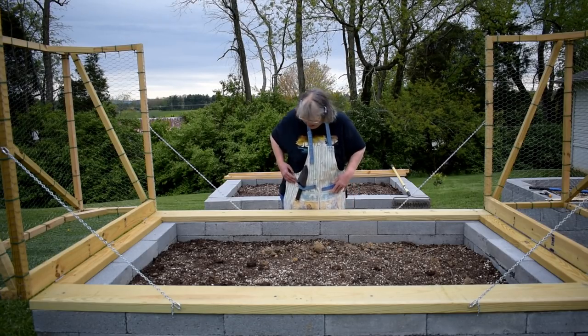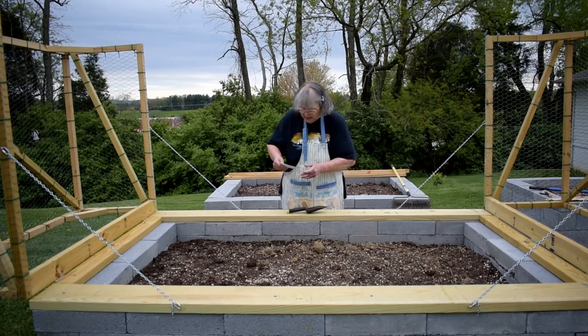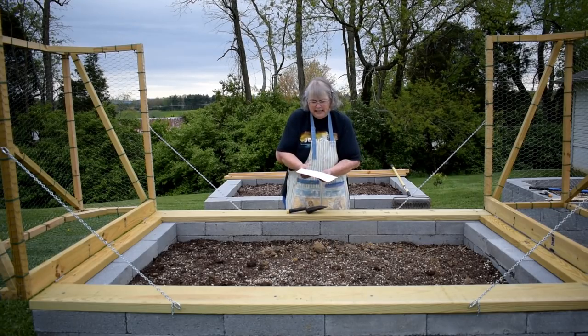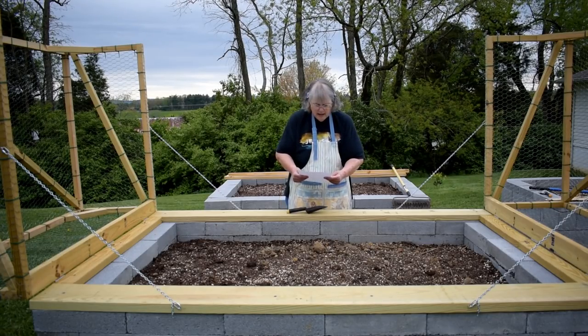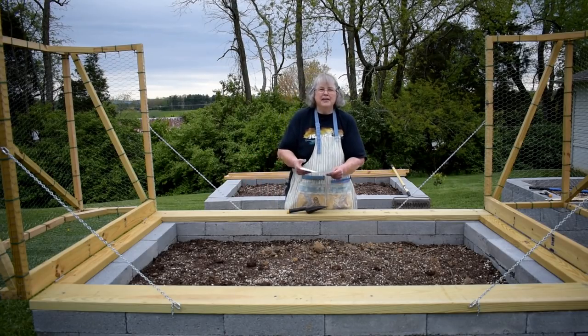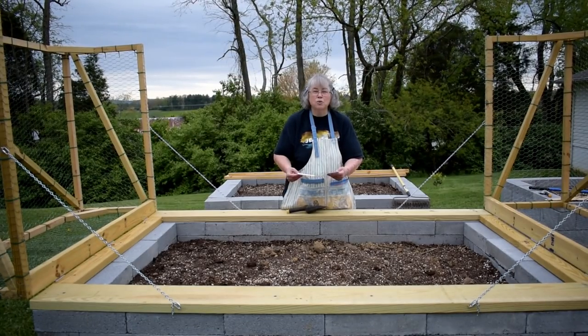One of the things I'm going to be planting — I've got my trowel here and my map — but one of the things I'm going to be planting are cucumbers. This is Bed A, and I'm kind of excited because I got some seeds from my friend Lynn who has a really cool farm.